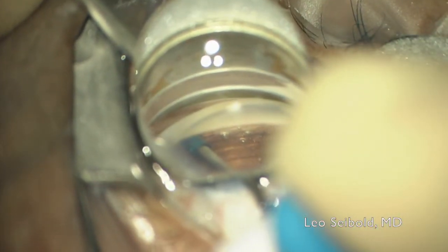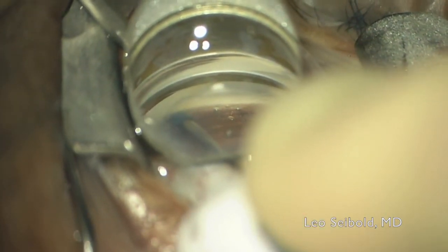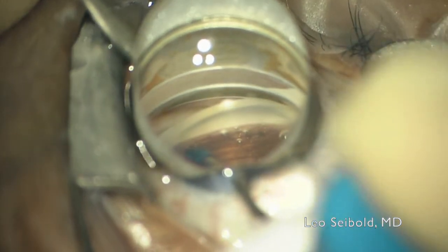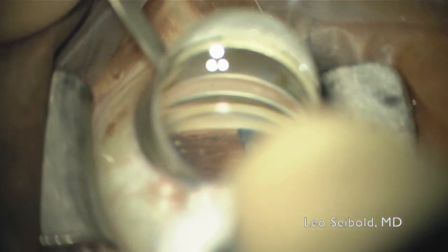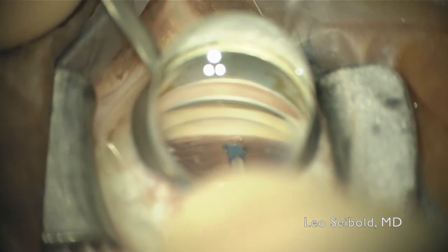I then can go to the side and perform another precision goniotomy and canaloplasty to the left of it and again to the right as well. The other nice thing about this is that doing this after the OVD injection helps to lift the TM and keep the incision well away from that anterior wall of the canal and prevent any collateral damage. The blue sleeve also is a nice guide to help keep you directed along the TM when you're sweeping left to right.